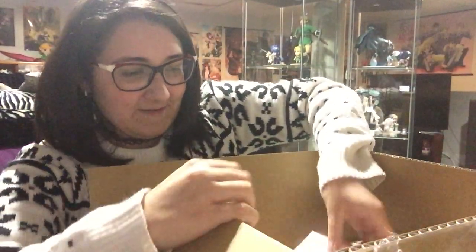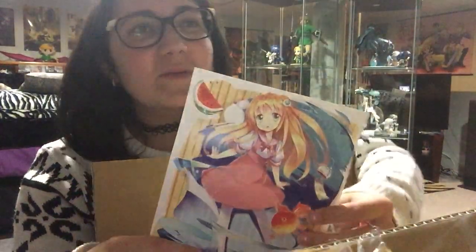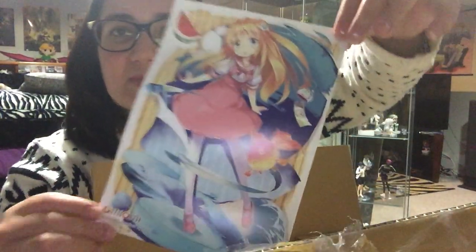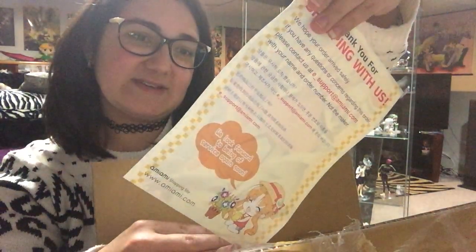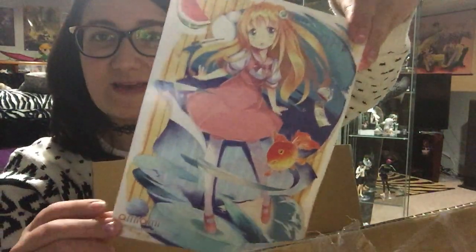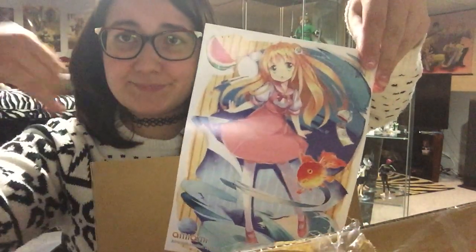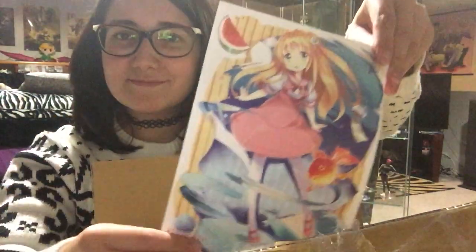It doesn't look like a fall one. Unfortunately, it's not a fall one. It would have been kind of cool because then I would have had one of each season. But this is pretty cute — it's actually more summery looking. Interesting. Like the watermelon with the summer and the little wind chime. The little fish makes me think of like this.